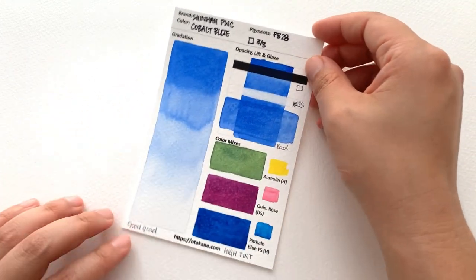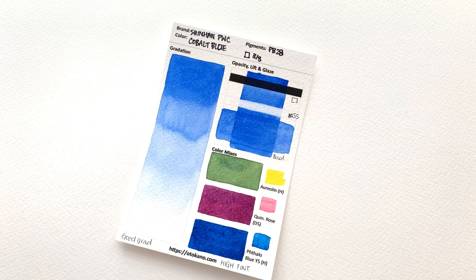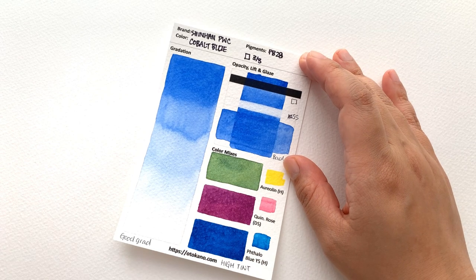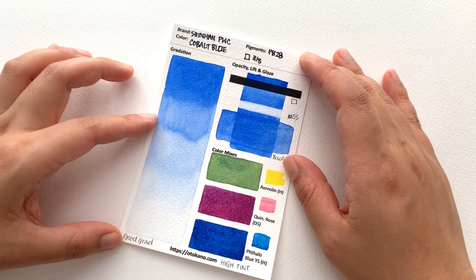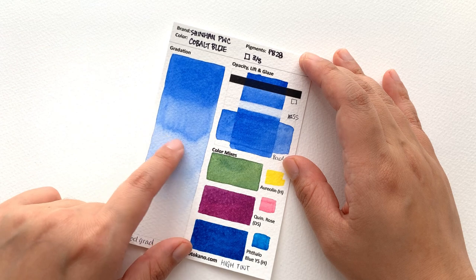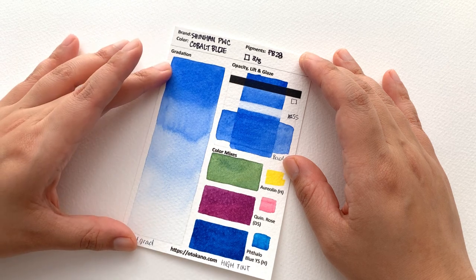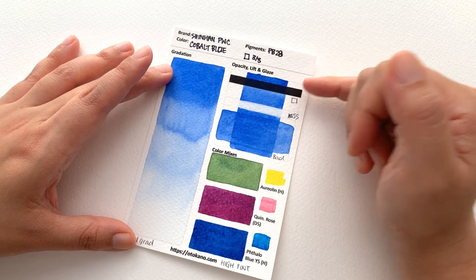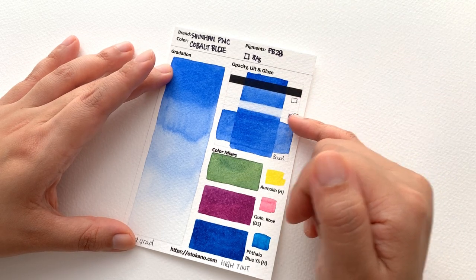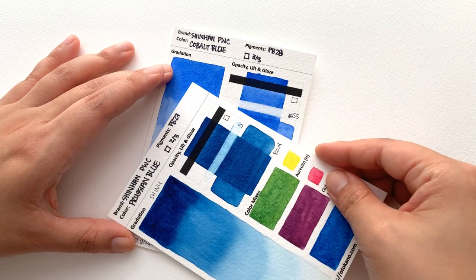Then we have the Cobalt Blue, and this is a lovely cobalt blue. It's a fresh sky blue — gorgeous. It doesn't lean turquoise at all; it is a very clear, refreshing blue. It is also very good for gradating — you get five stages and you don't get cauliflower, or only a very little bit. It's classified as transparent and I would agree. It's semi-staining — you won't get it all the way back to white, but it's nowhere near as staining as the Prussian Blue.